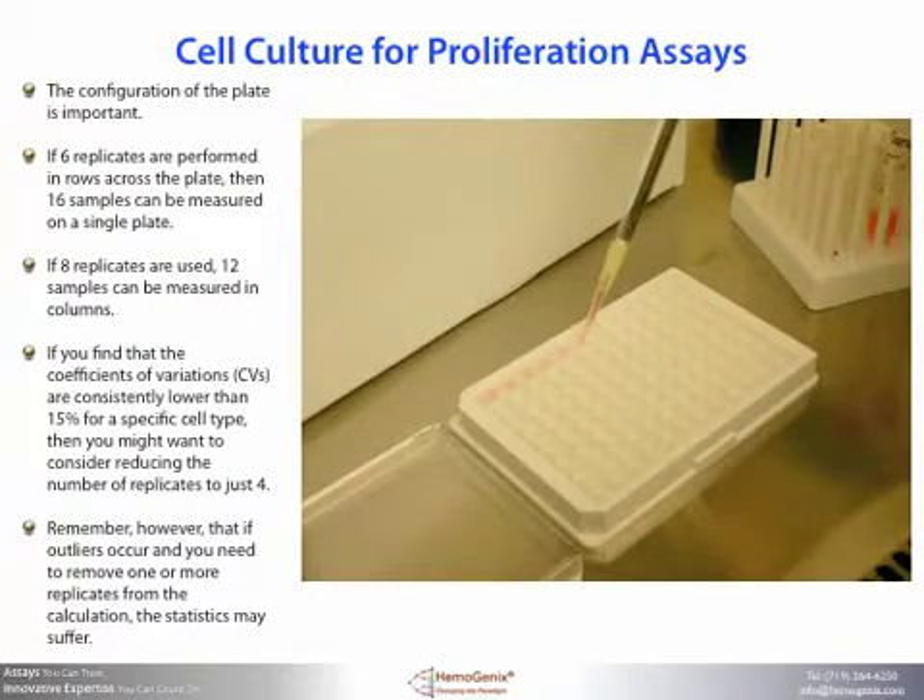The configuration of the plate is important. If six replicates are performed in rows across the plate, then 16 samples can be measured on a single plate. If eight replicates are used, 12 samples can be measured in columns. If you find that the coefficients of variation, or CVs, are consistently lower than 15% for a specific cell type, then you might want to consider reducing the number of replicates to just four. Please remember, however, that if outliers occur and you need to remove them from the calculation, the statistics may suffer.